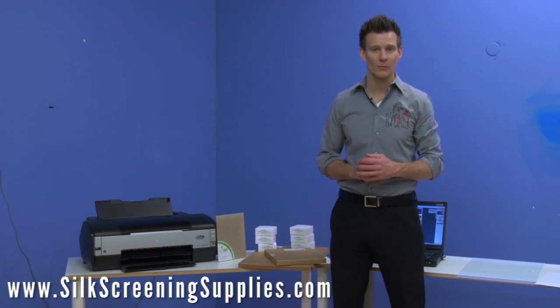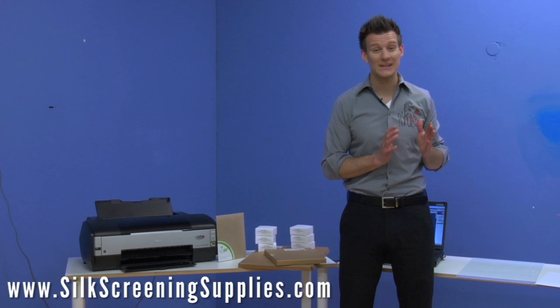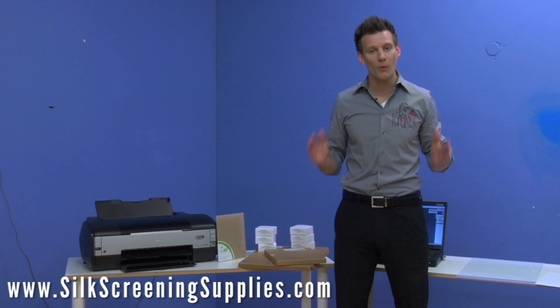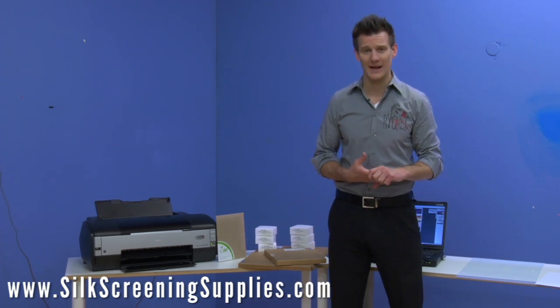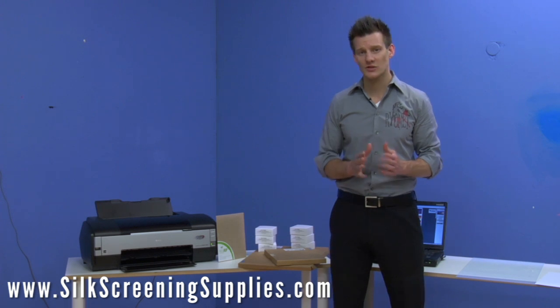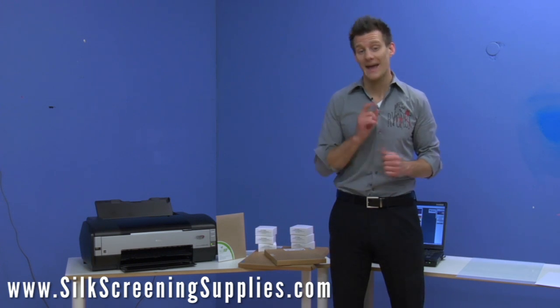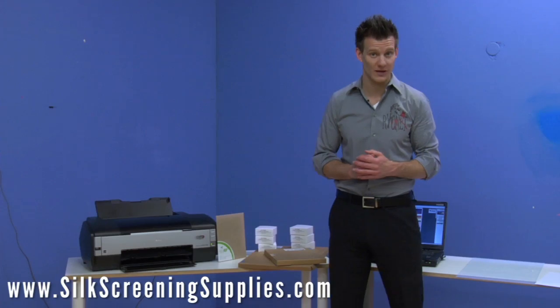What does an all-black system do for you? An all-black system takes a printer that typically prints out of one to three black cartridges and lets it print in all-black ink, meaning that it will print with either six or eight black cartridges. The additional cartridges will give you a darker print faster because it's pulling from more cartridges at one time versus just one cartridge at one time.